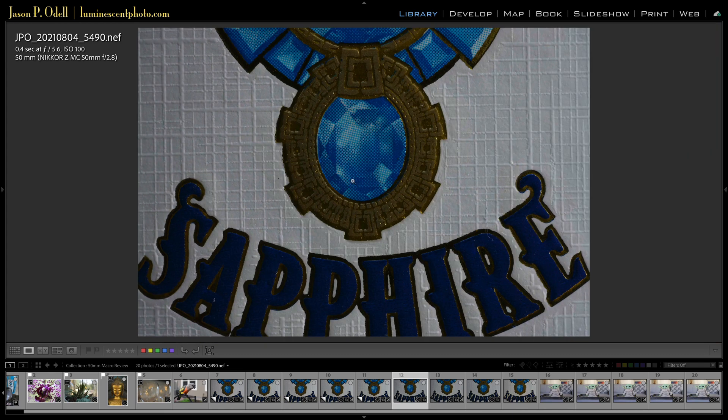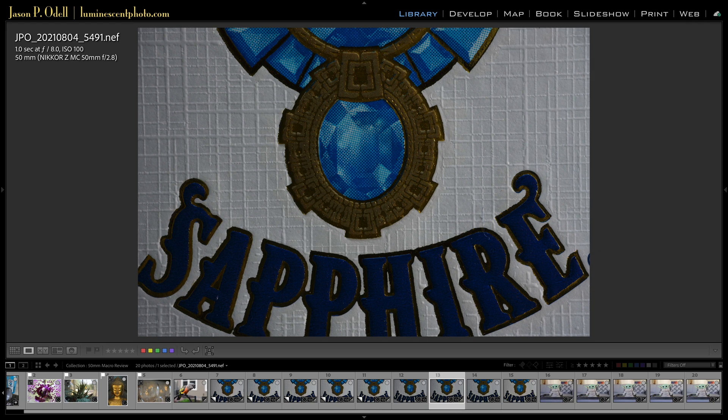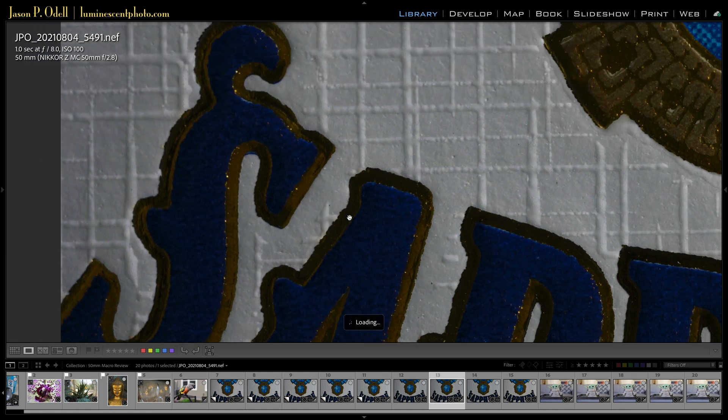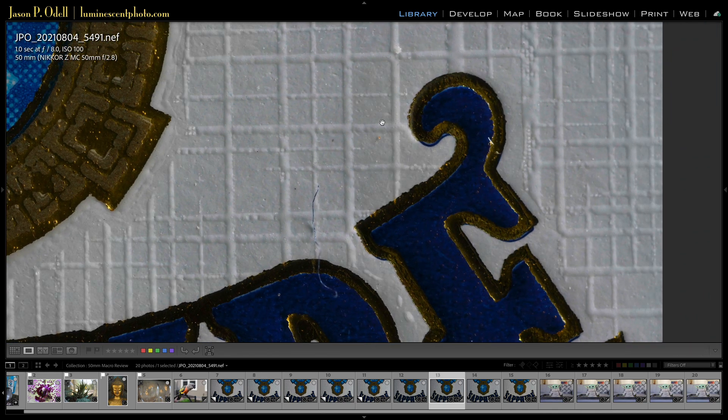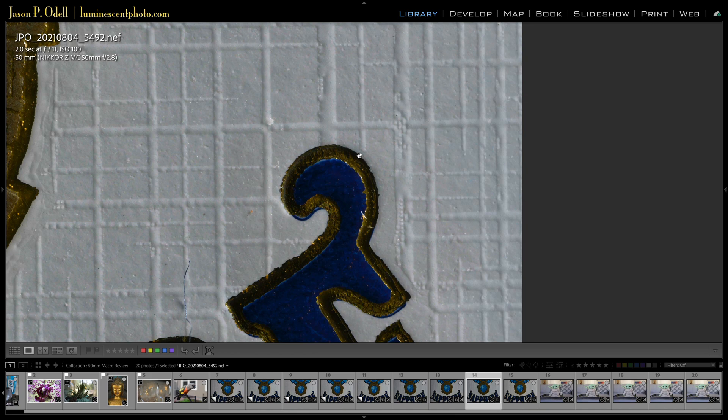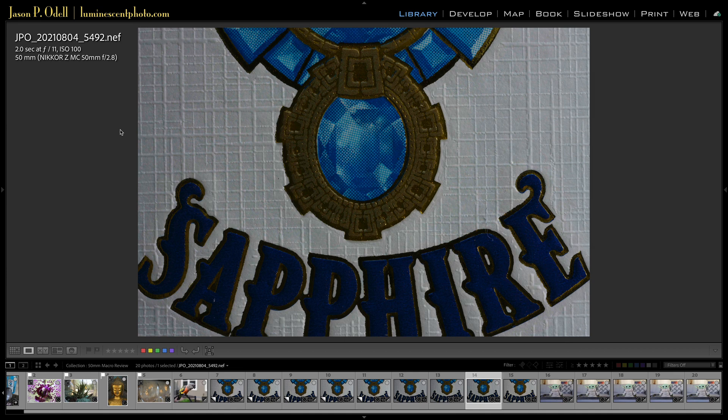We can see what happens as we stop down. This was wide open, and here's f8 — still sharp in the center, and the edge sharpness is starting to get better. This is what you'd expect as we stop down: a little extra depth of field and better edge acuity. Here's f11 — much, much sharper on the edges. If you go beyond that, you'll start to see softening from diffraction, which is normal. So if you shoot this lens in macro, anything between f8 and f11 gives you excellent results.